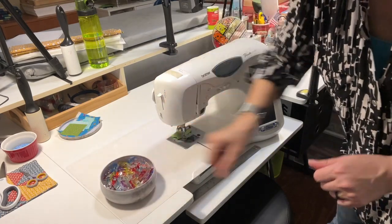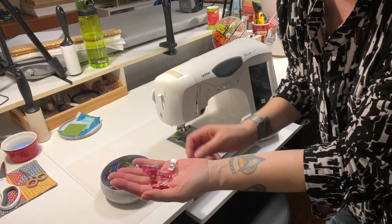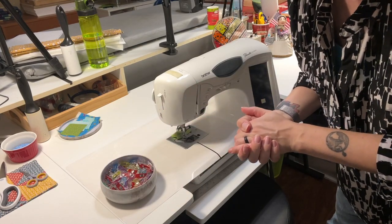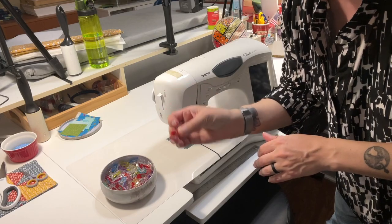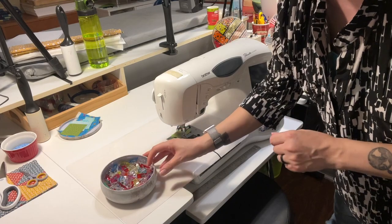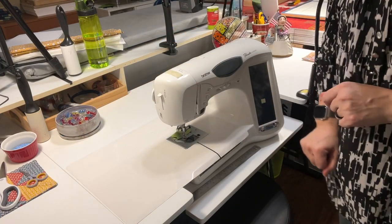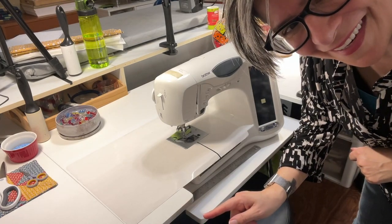Don't go anywhere without these clips. I support going to your local quilt shop, but for some reason they charge a ridiculous amount for these little clips, and you can buy 100 of them on Amazon for 12 bucks or something. So grab this cute little tin — there's a link to that also. We use those for everything.